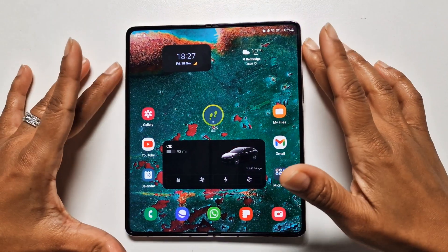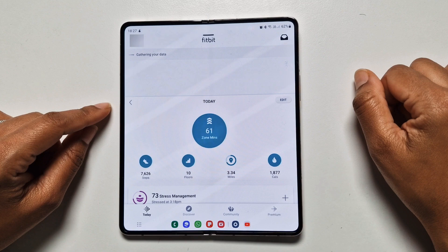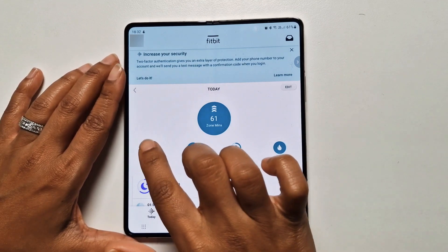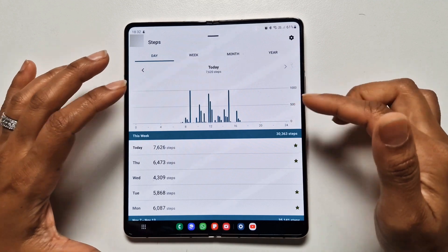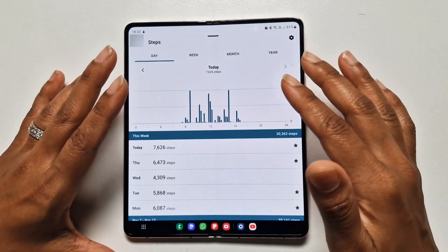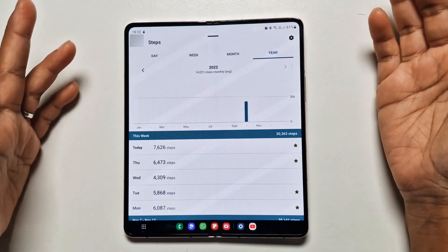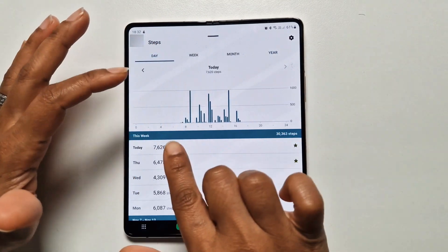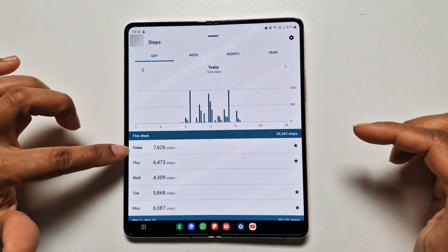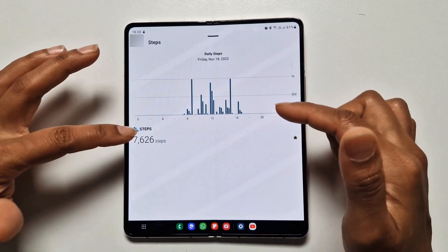All of this data is constantly syncing with the phone, so let's look at the phone now. This is a shortcut to the Fitbit app — here's the dashboard where you can see some of the key metrics. Let's go into steps. It's so nice to see the visual of what's been done over the course of the week or month. You can actually set it to a year as well. Today he's done 7,626 steps, which is over the targeted goal.